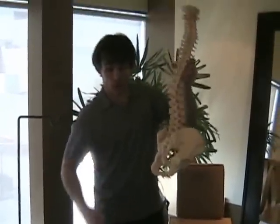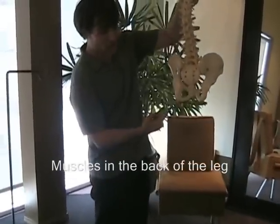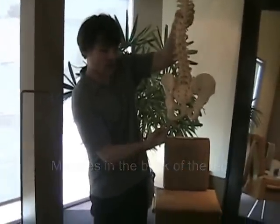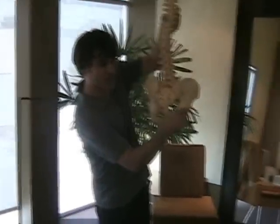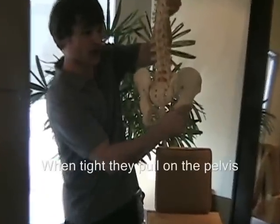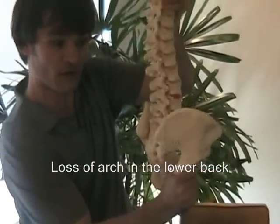The hamstrings are the muscles in the back of the leg. They attach to the bottom portion of the pelvis. When they are tight, they pull on the pelvis in this manner, causing the loss of the arch of the lower back.